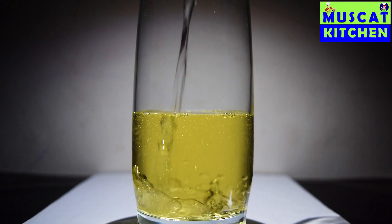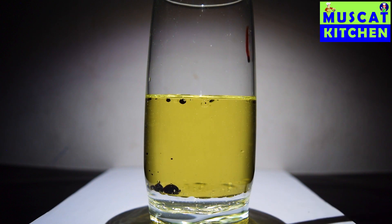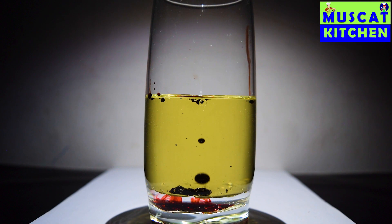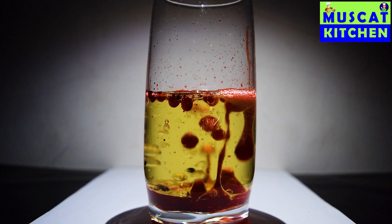Now I am pouring 50 ml of vinegar into the glass — mix it well. Now I am adding a few drops of red food color. Finally, I am adding the baking soda and water mixture into the glass.